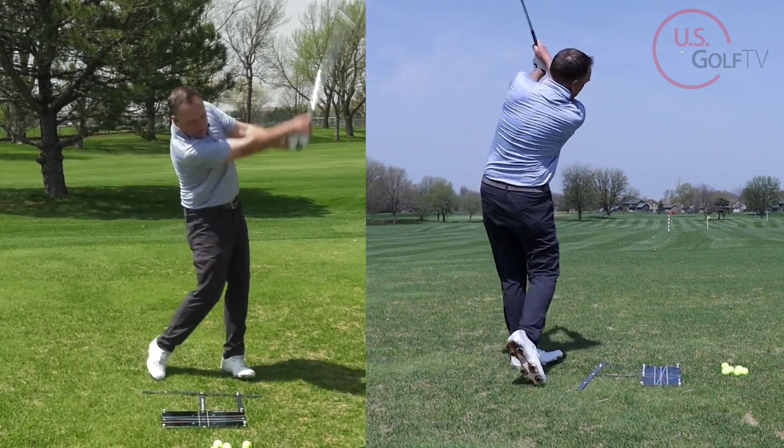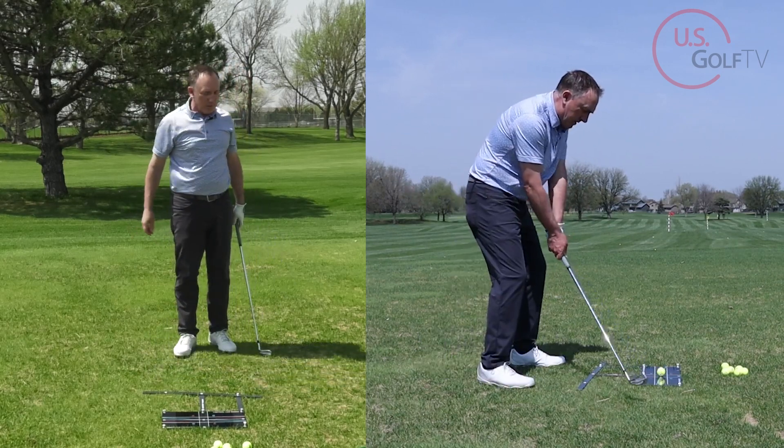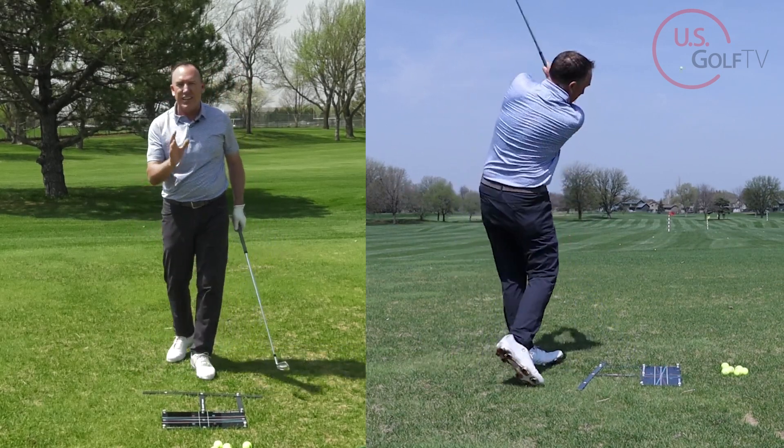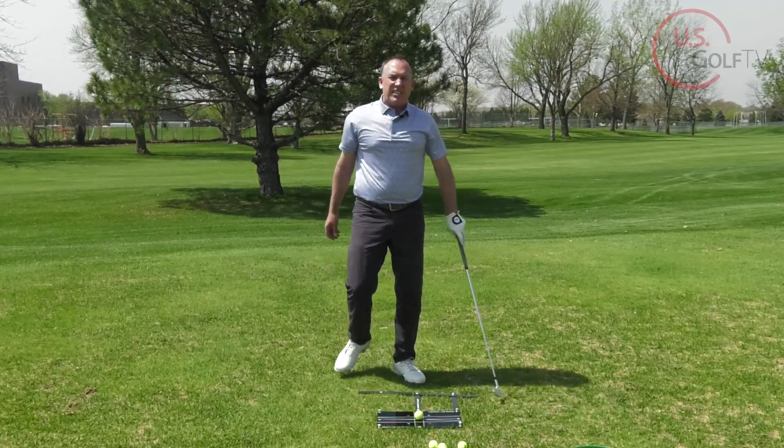Here we go — clubface square, feet parallel to the line on the ground — nice high draw again.